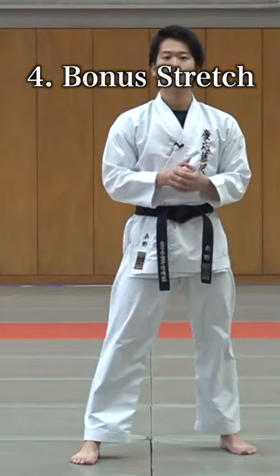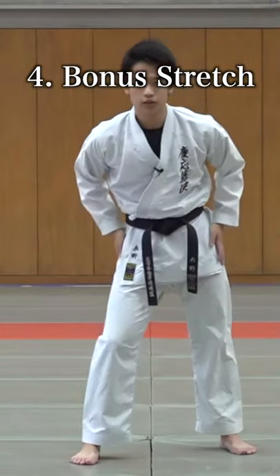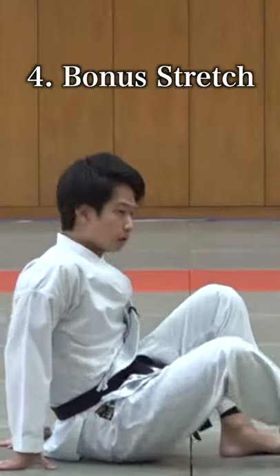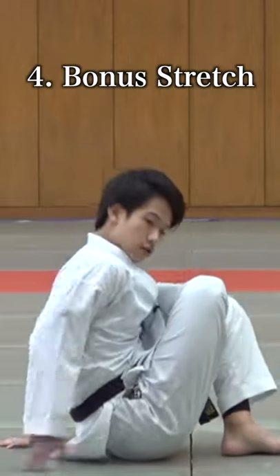And you hit it away. If this movement is hard for you, let's stretch the muscle on your hip. Get down, put your ankle on your knee like this, and stretch right here.